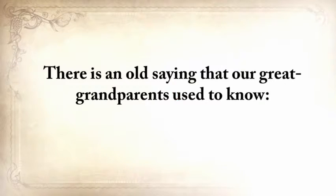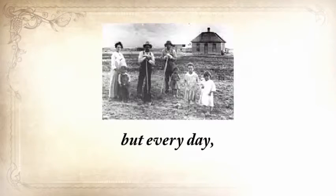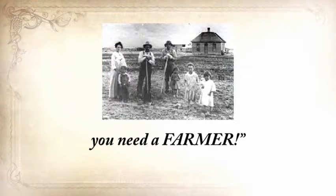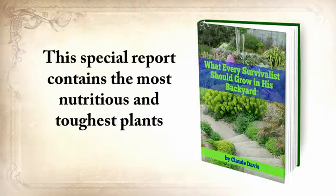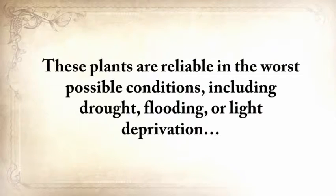There's an old saying: once in life, you need a doctor, a lawyer, a policeman, and a preacher — but every day, three times a day, you need a farmer. So the first report you'll get is What Every Survivalist Should Grow in His Backyard. This special report contains the most nutritious and toughest plants you should start growing so you'll never run out of food. These plants are reliable in the worst possible conditions, including drought, flooding, or light deprivation, and you'll find instructions on how to plant, grow, harvest, and store them.